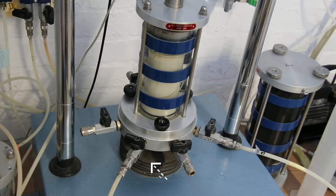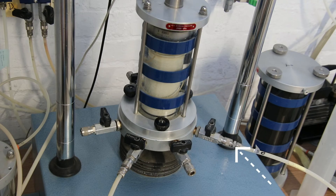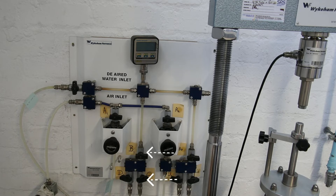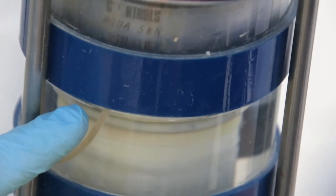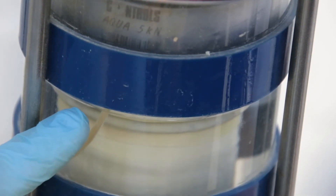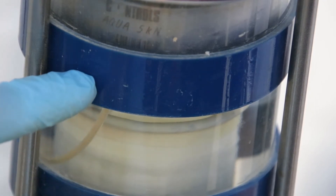Connect the pipe from the valve labeled C1 at the base of the cell to the valve labeled P. Connect the pipe from the valve labeled C2 at the base of the cell to the valve labeled 'sample inside.' Slowly open valves labeled B1 and C1. Slowly open the valve at the base of the cell labeled P. Water should now slowly be filling the chamber.